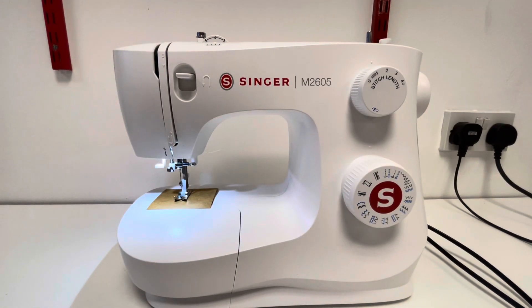Here we have a Singer M2605, which is the second one up from the M2105, their most basic model. Stepping up into this machine, it does come with a little bit more features than the M2105.